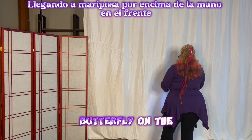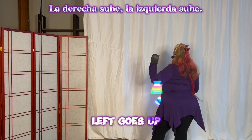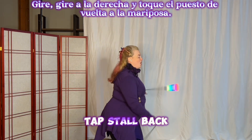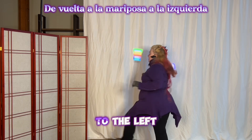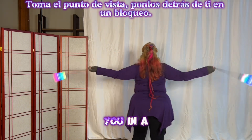Come into overhand butterfly on the front. Take out right, take out left, right goes up, left goes up. Turn to the right and tap, stall, back to butterfly. Turn to the left, tap, stall, back to butterfly. To the right, tap, stall — back to butterfly to the left, tap, stall, back to butterfly. Take the point, put them behind you in a lockout.